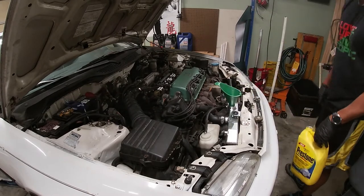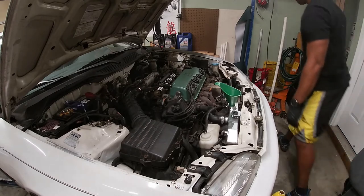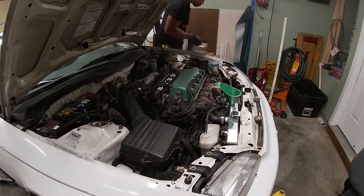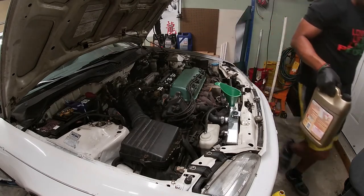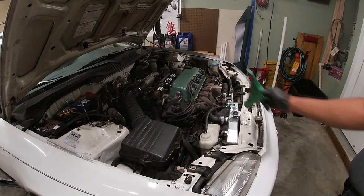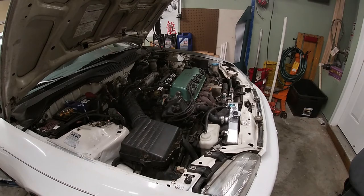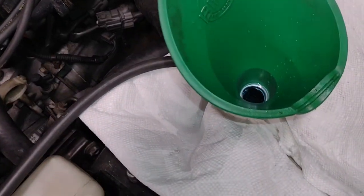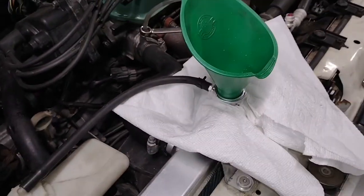I don't think I have enough coolant. I have some other coolant, and if I trust the label it says I can mix it with anything, so I'm going to roll with it. I always keep some distilled water on hand. It's now time to bleed the system, so I have the radiator topped off with coolant and the funnel sitting in it.